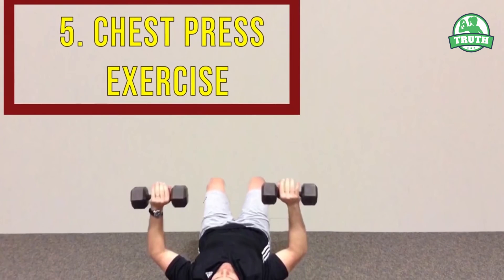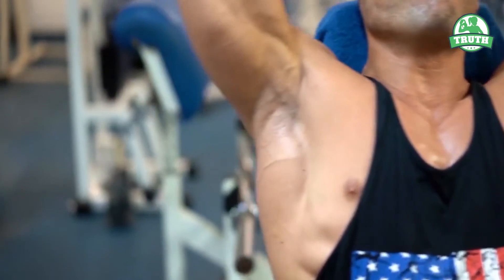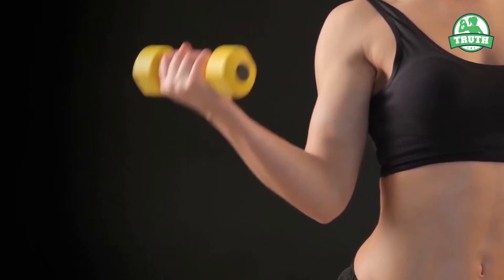Number five: Chest Press Exercise. The chest press exercise is perfect for toning your armpit area and reducing fat. It also tones the muscles in your shoulders and arms.